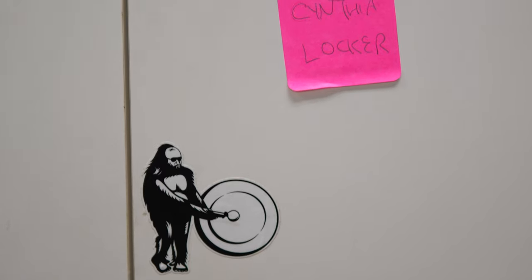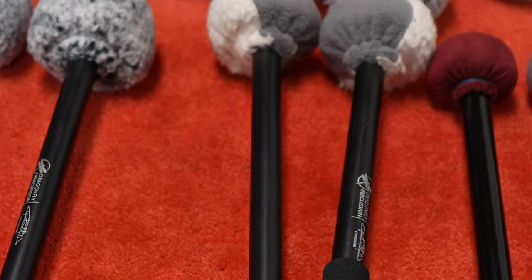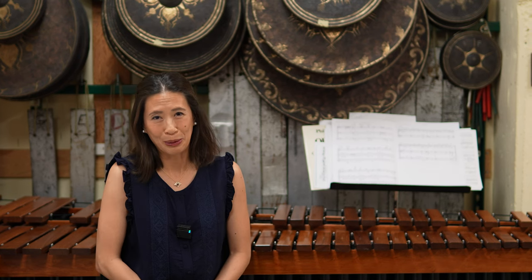My relationship with Dragonfly Percussion actually started in 2001 when Dinesh and I were at NRO together. Throughout the years we've kept our friendship, and at some point I said to him, there's something missing in the line of bass drum beaters out there on the market, and he immediately came to my help and we started the idea of what will work for me.